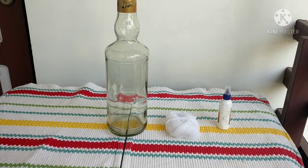I will show you how to put thread in the bottle. I will place the bottle in the bottle.